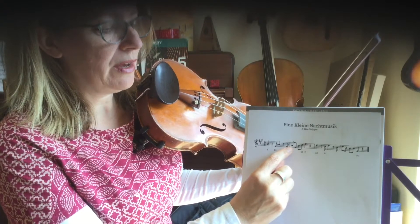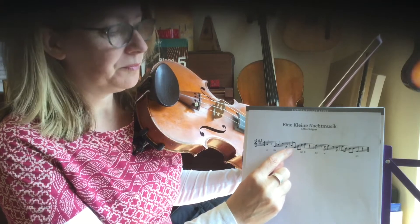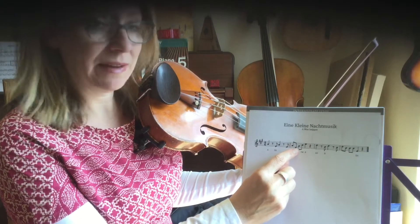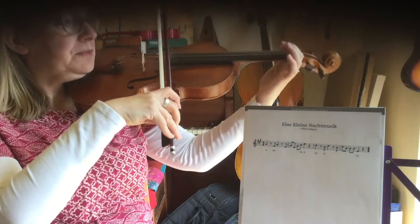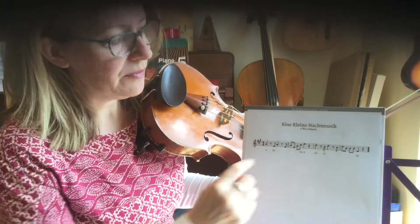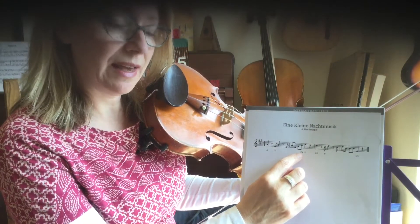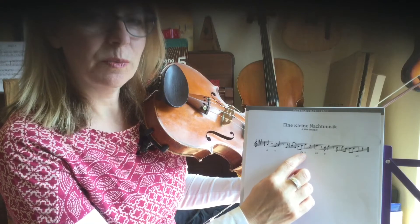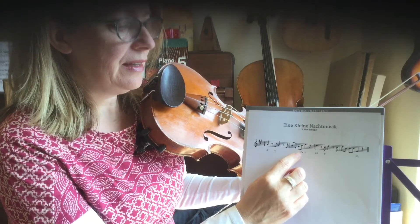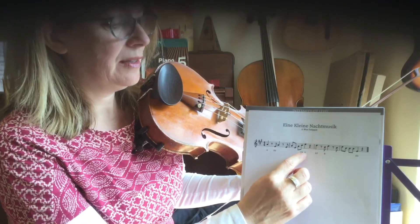I'm now going to show you how to play the second bar. It goes from A down to D1 and back to A, all quavers, up to a C sharp, two fingers on A, and then open E. I'm just going to play these last three notes: A, C sharp, and E.